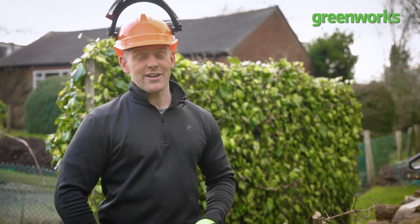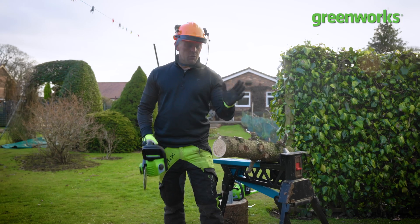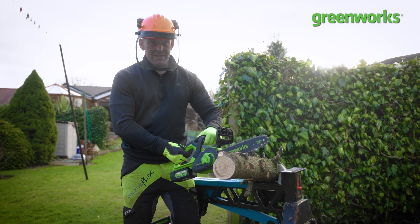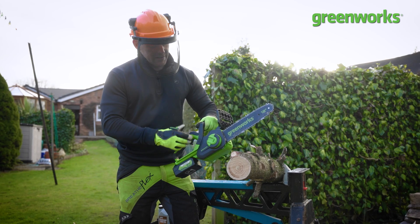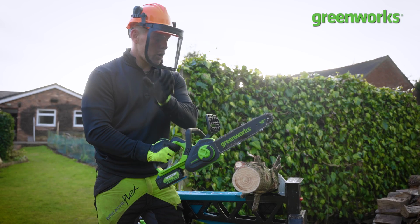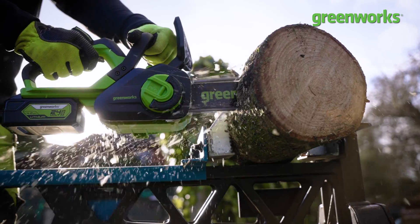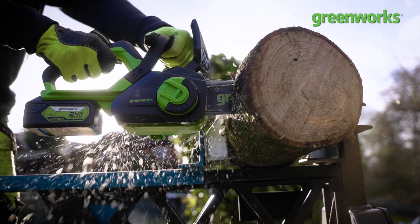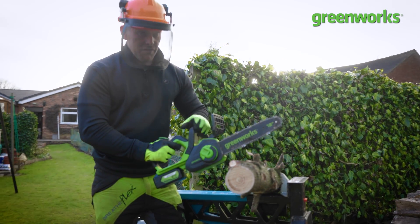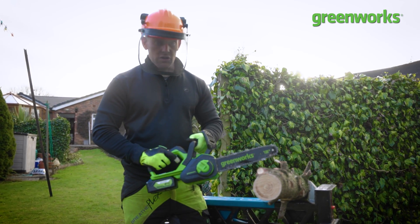Cutting shouldn't be exciting — it should be sensible and safe. Identify where you want to cut, then bring the bar up to where you intend to make your cut through the log. Power up and keep that power going all the way through as you make your cut. Bring the body of the chainsaw as close to the log as possible to optimize the cutting angle and avoid kickback. When you finish your cut, immediately hit the chain brake to deactivate the unit.